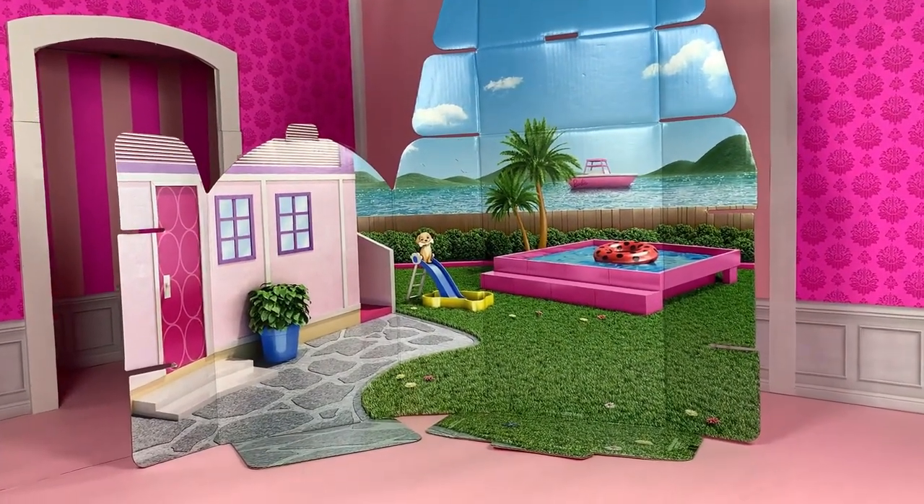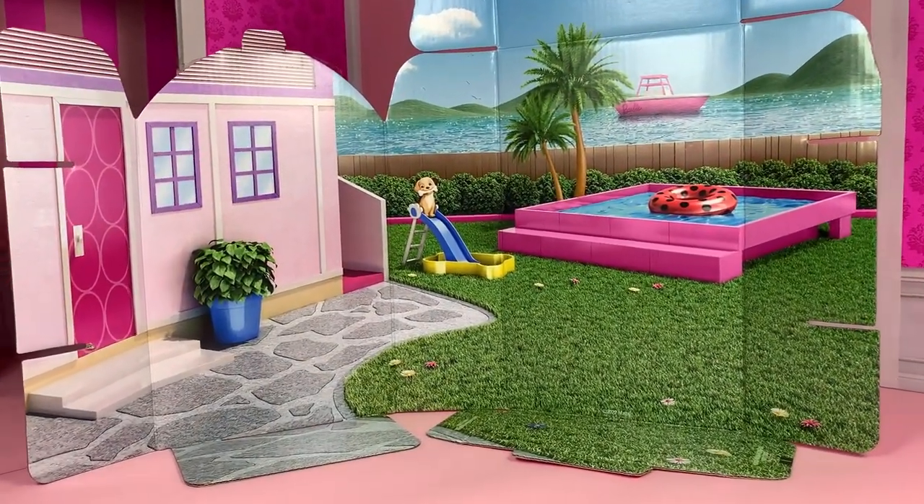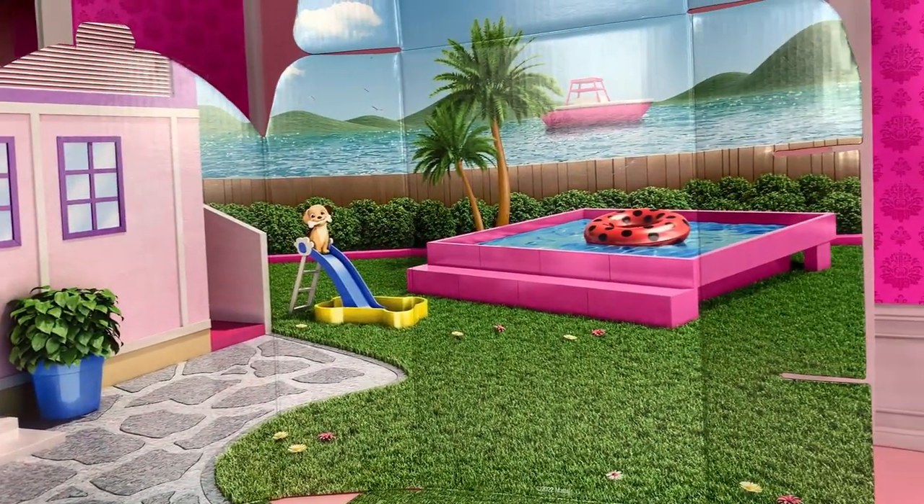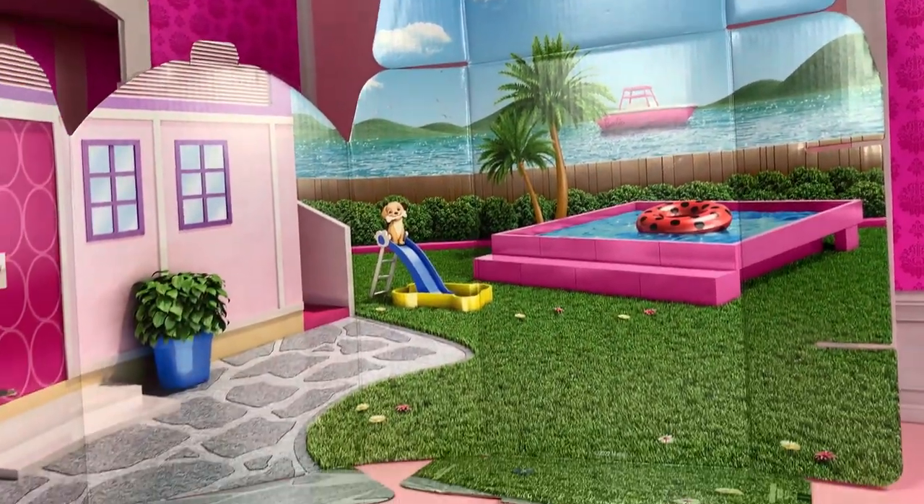This is what the background looks like. It's the backyard of the Dream House. We can see the pool, the puppy, the green grass, and the Malibu sky. So cute.